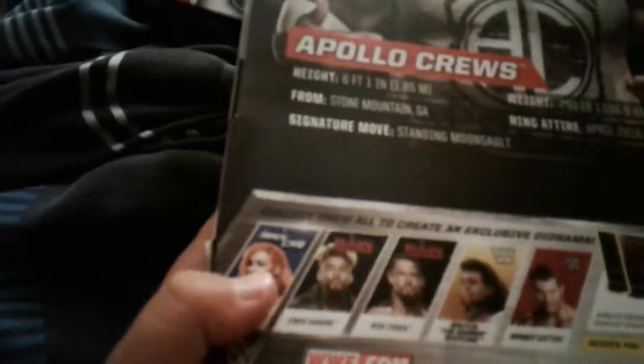Apollo Crews stands 6'1" and weighs 240 pounds. He's from Stone Mountain, Georgia. His ring attire date was April 2016, and his signature move is the Standing Moonsault. He has not won any championship yet. The other figures in the set include Becky Lynch, Enzo Amore, Big Cass, Brutus the Barber Beefcake, and Randy Orton. The back shows you the full exclusive diorama for the set.